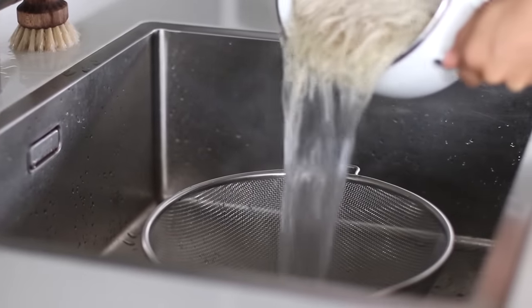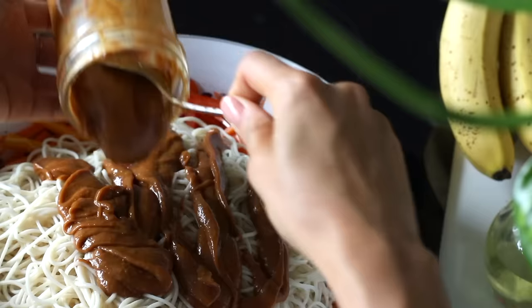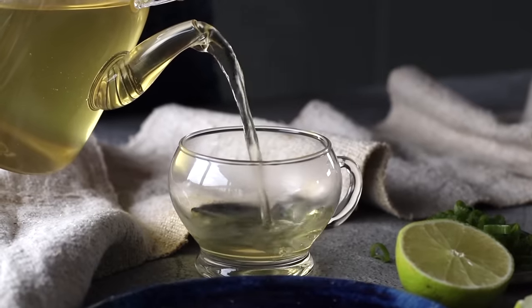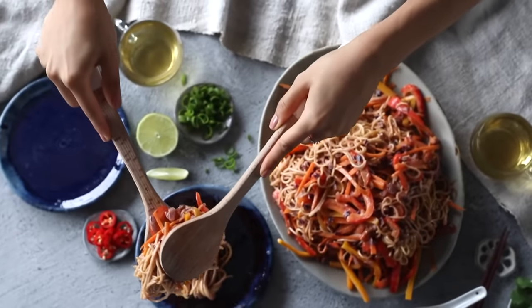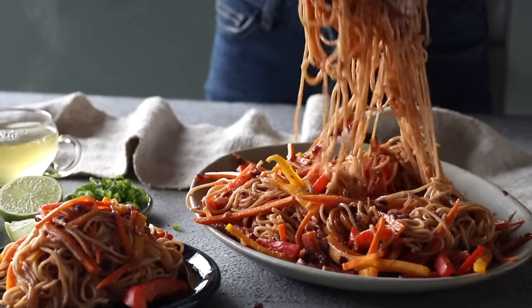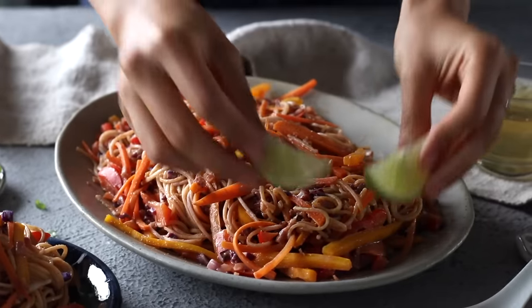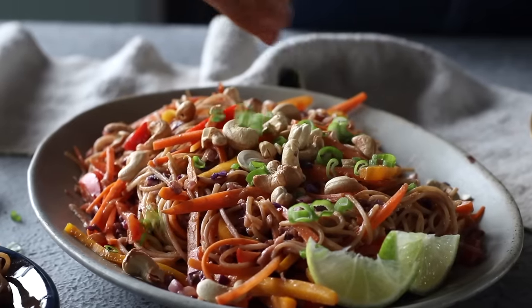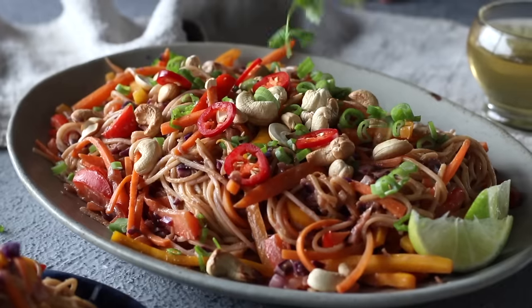When the noodles are cooked, drain them and add to the pan of vegetables. Pour over the sauce and toss everything to combine. Once served into a bowl or on a plate, top with a generous amount of roasted cashews, some fresh thinly sliced scallions, sliced red chilies, or cilantro.